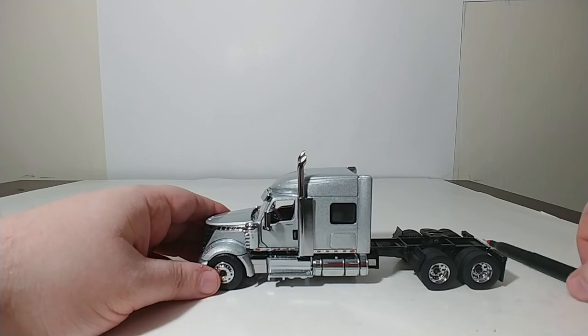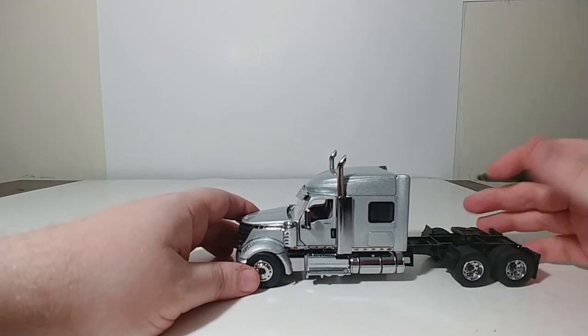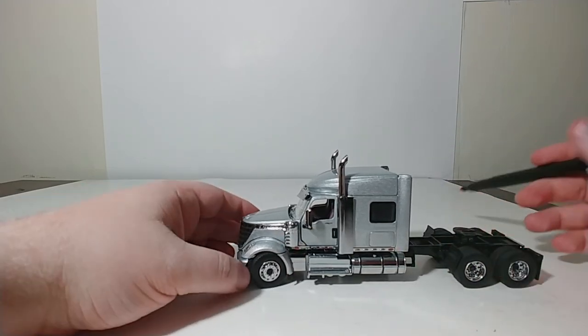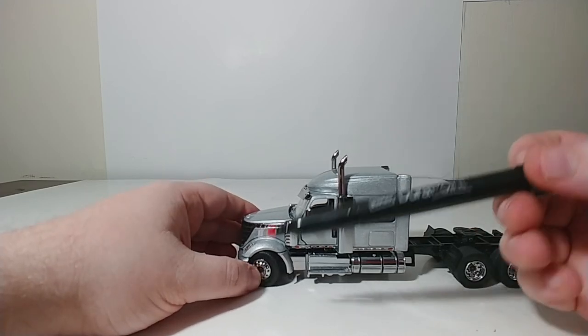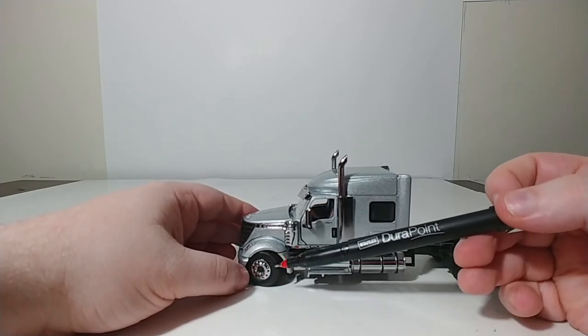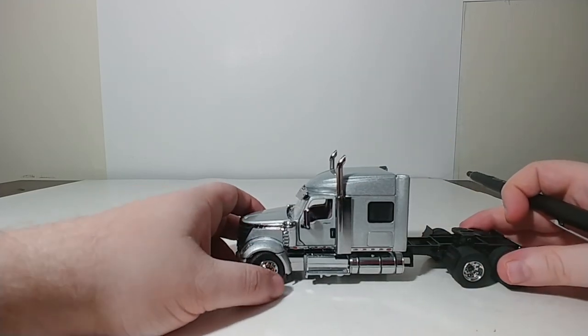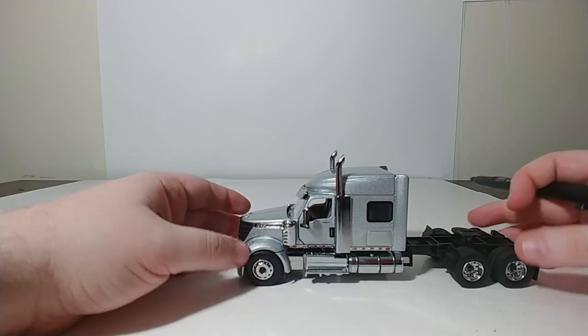Something that could be improved on these International trucks — and unfortunately it's a compromise that had to be made with these castings because of the way the fender wells are — is that the steering angle is somewhat restricted. So you can pose the truck turning, but at the most extreme angles it does fall foul of the top of the wheel arches, so only a little bit of an angle can be achieved. But as I always like to say, something is better than nothing.